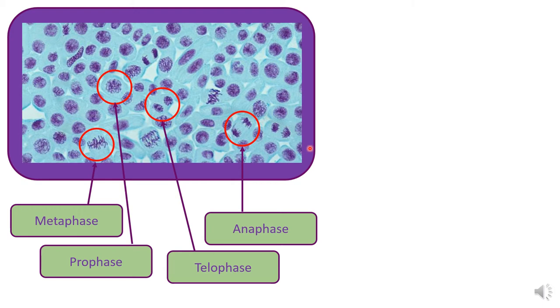Sometimes you might be able to see loads of cells in mitosis, depending on which part of the root tip you've used. Sometimes you might be less successful — the stain might not work or you might not have squashed it enough so you can't actually visualise the individual cells.